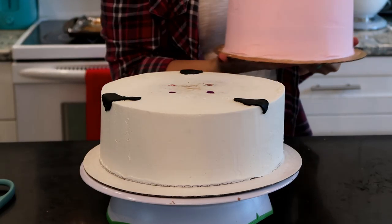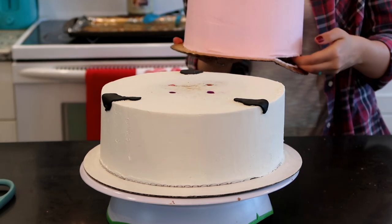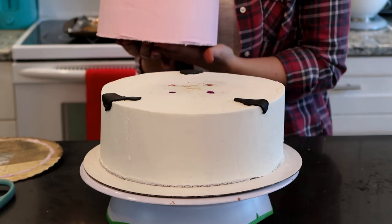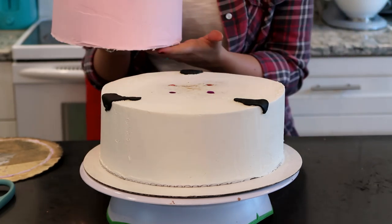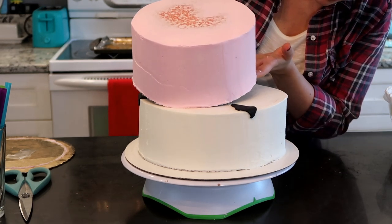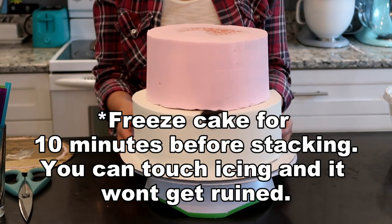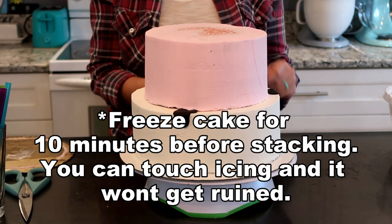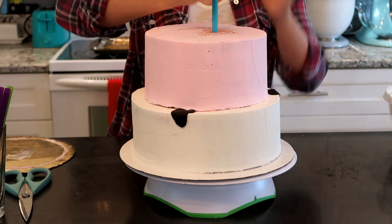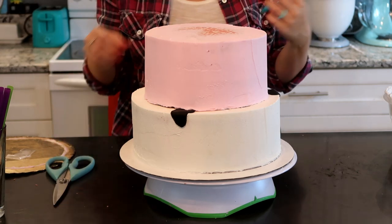Now we're going to put the next cake on top. Take that board you have underneath, bend it back, get your hand underneath, and release the tape. Make sure the tape stays on that board so you're not eating tape. Then line it up right in the center and plop it down — very simple. We're going to do that for the rest of the cakes, pressing down four straws, lifting them, cutting, and then stacking.